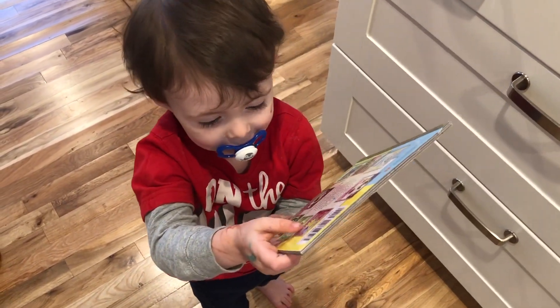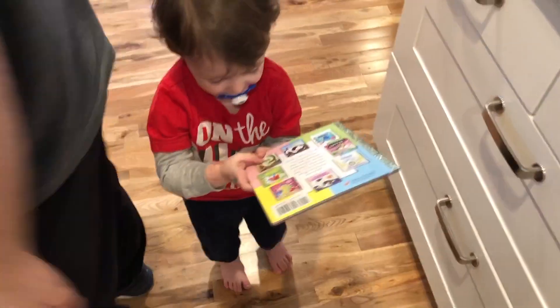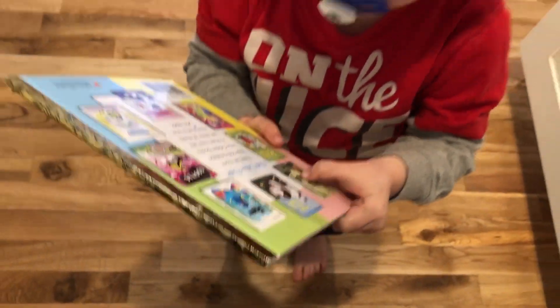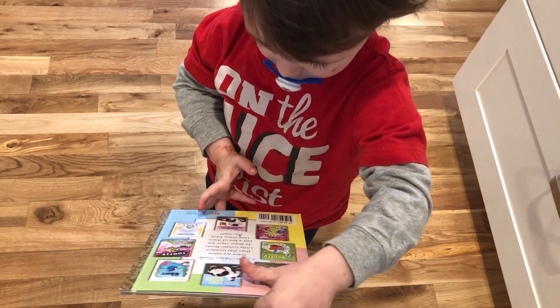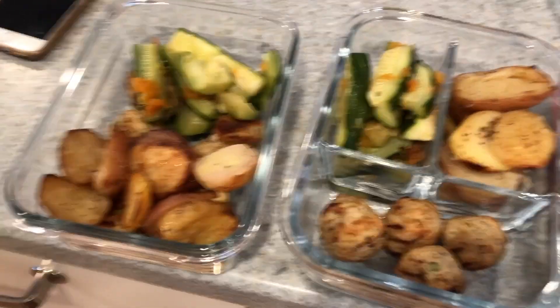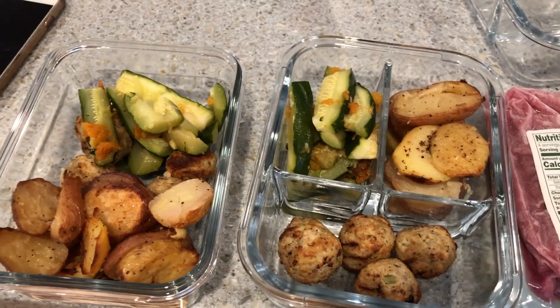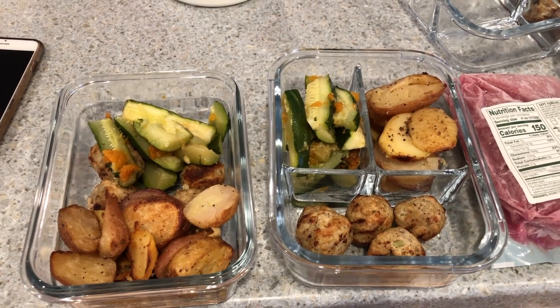I'll probably have this after a really good hard leg day at the gym. Here's a little bit of real life actually happening while I'm trying to film — my son Max ran into the shot with a book, and Sophia the First was playing in the background. But here's everything all put together: we have the potatoes, some zucchini and a little leftover butternut squash, and then the meatballs as well.